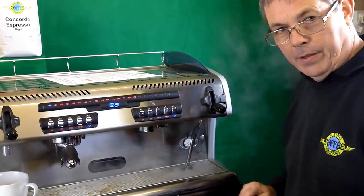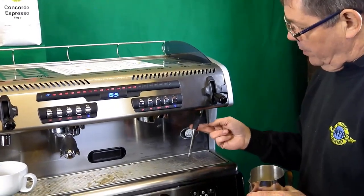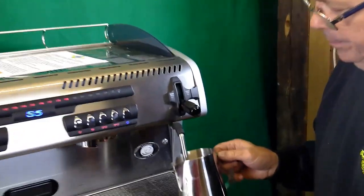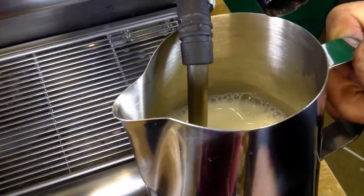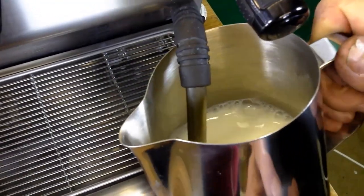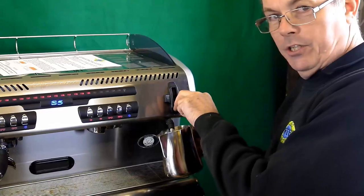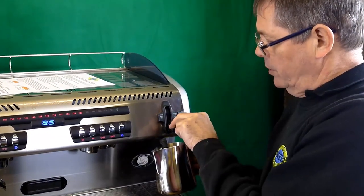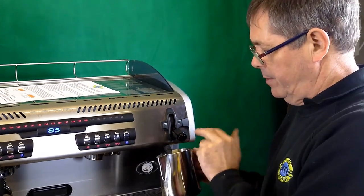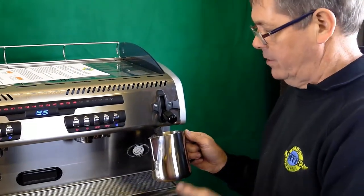We've just got steam there because we have been using it. So the next thing to do, we pull the steam arm out and then we're going to put the jug right up there so the end of the steam arm is under the surface of the milk. Make sure it's under the surface of the milk — otherwise, when you turn the steam on, it'll blow the milk all over you, the machine, and any cameraman standing near you. Now, we're on full power steam when we're foaming the milk, which is easier on this machine because we've got a flip lever which gives us full power.